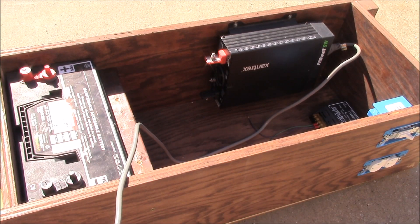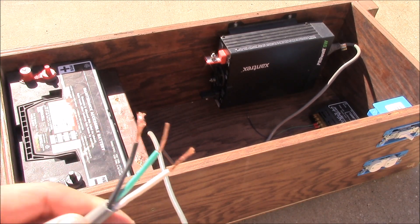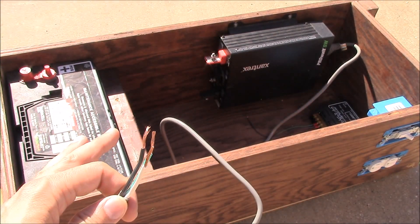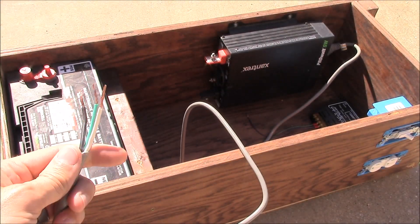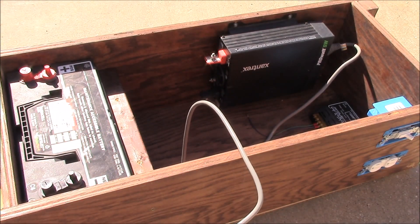What's up YouTube, this is LDS Reliance. After being in five states in the last three days traveling to various locations, I finally have some free time to work on this DIY solar-powered generator. So as we left off, we had all of the components actually mounted, and now it's time to hook up all the wires and make sure everything works.